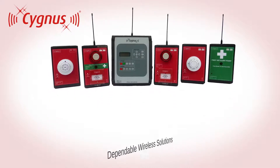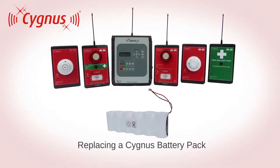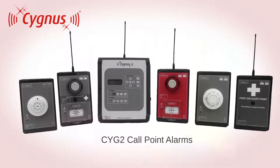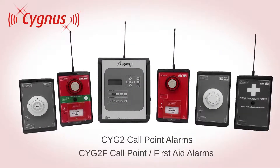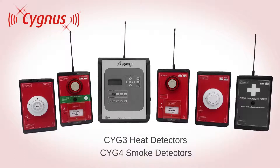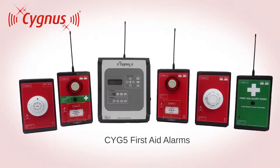This short training video demonstrates how to replace the battery pack on your Cygnus device. The procedure applies to all Cygnus units, including the CYG2 and CYG2F alarms, CYG3 and CYG4 detectors, as well as the CYG5 alarm.